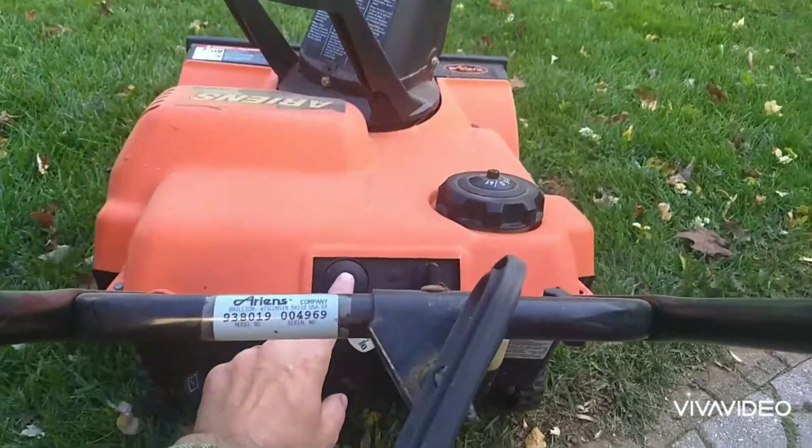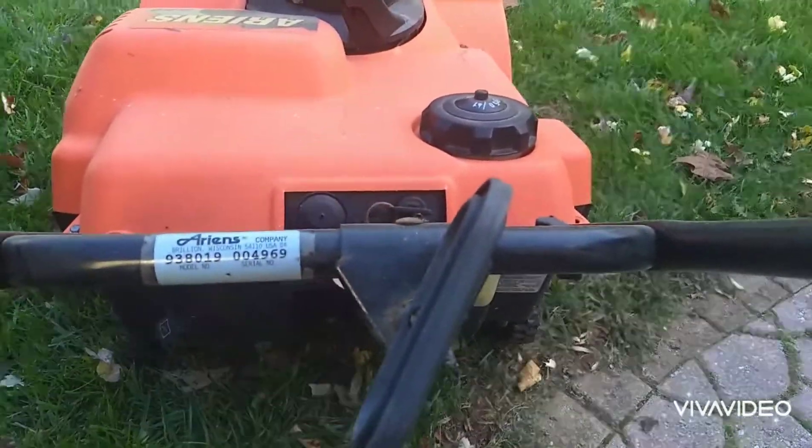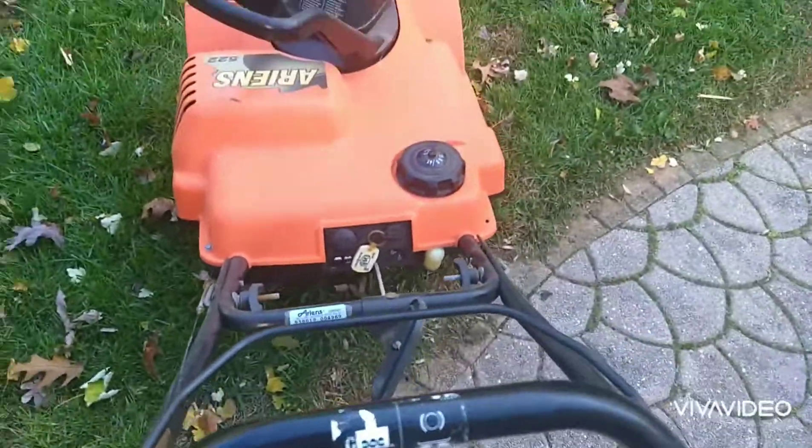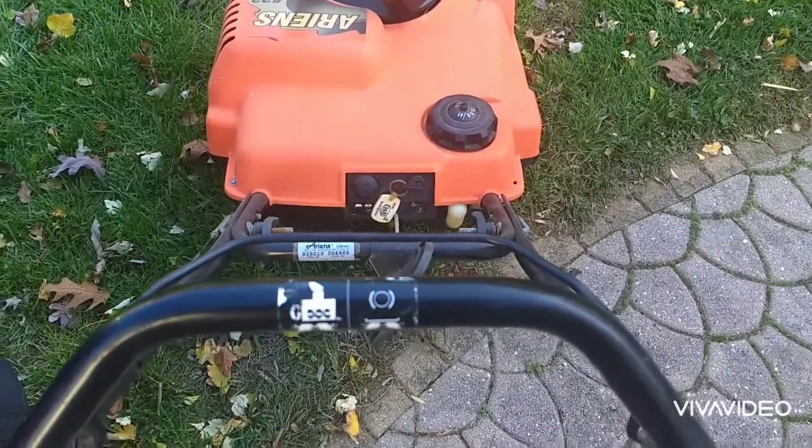All right, so I added the fuel. I'm going to prime it a few times. Turn it into the on position. And remember, this is the first time I'm starting it - it was completely empty. All I did was just add some of the fuel.